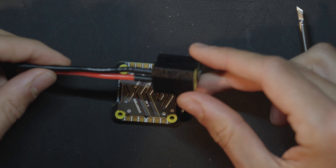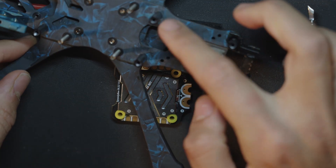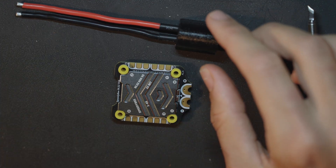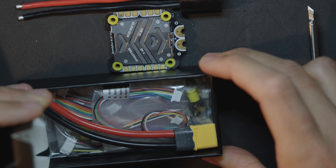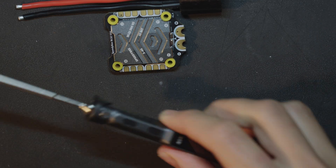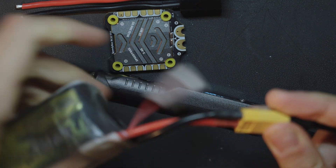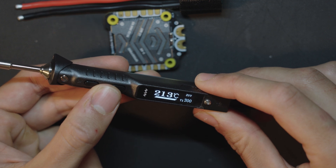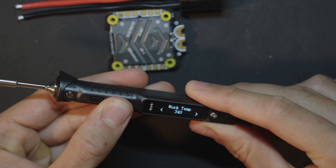Let's start with the soldering of my XT60 cable. I will use this integrated capacitor XT60 because the frame is too tight to fit the capacitor between the VTX. I plug my TS100 soldering iron to my LiPo, which is a 6S 1300, and start to heat it up until it reaches 350 degrees.